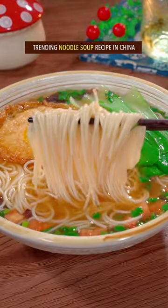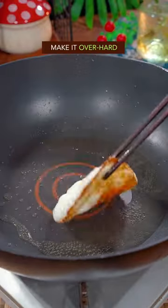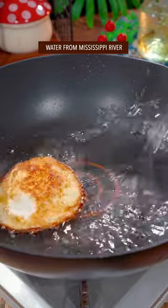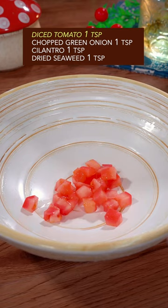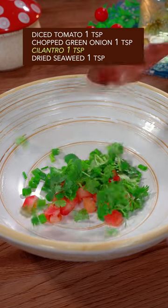Trending noodle soup recipe in China. One whole leg, make it over hard. Water from Mississippi River. Add thin straight noodles, fully cooked bok choy, diced tomato, green onion, cilantro, seaweed.